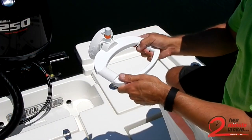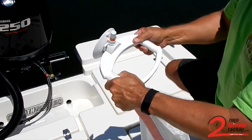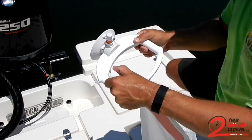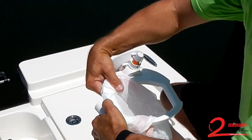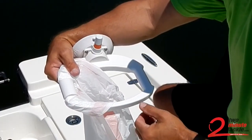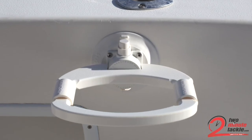You want to make sure when you install the bag that you don't force these down over the top, because what it can do is actually rip the bag. So you slide these on sideways and rotate them so that it will not rip the bag.